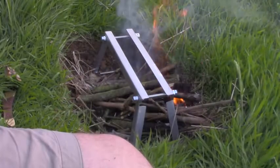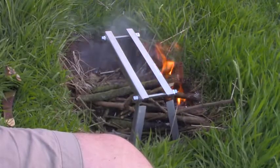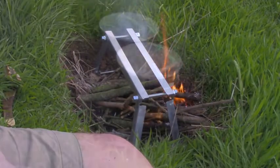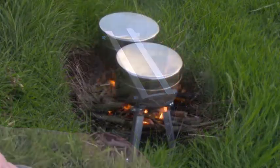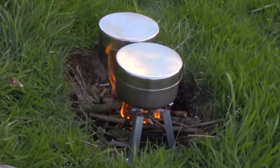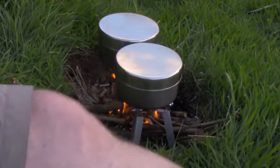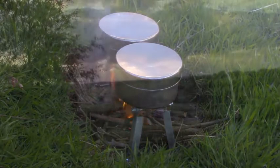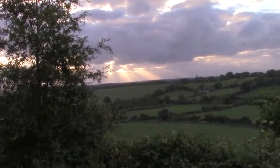Now whilst that fire is establishing itself and getting a bed of ashes to keep burning, I'm preparing what I want to cook. I'm going to have one saucepan full of boiling water to make tea, and the other is some leftovers from home which I'm just going to warm. And really it's just a matter of sitting and watching the sun set and occasionally throwing a little stick onto the fire.